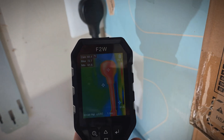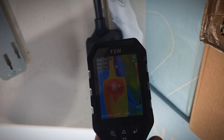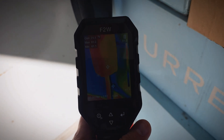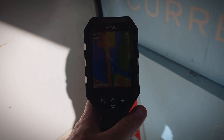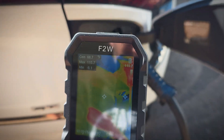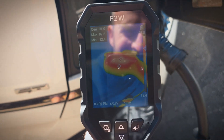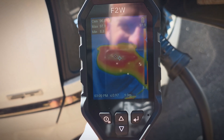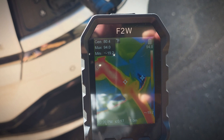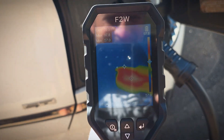Taking a look at temperatures, we're seeing readings in the 70s and 80s, and the connector is showing mid-90s degrees Fahrenheit. It is sunny out, so that may be playing a part, but we'll see how the temperatures change as it continues charging.